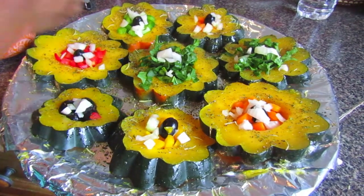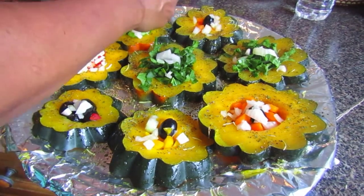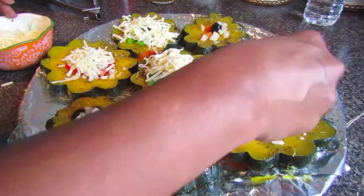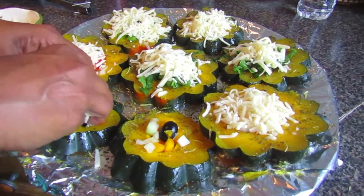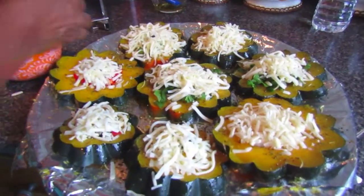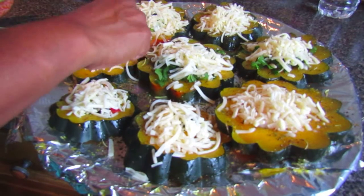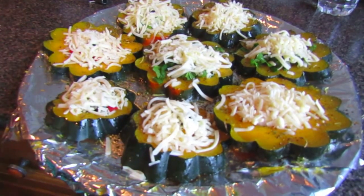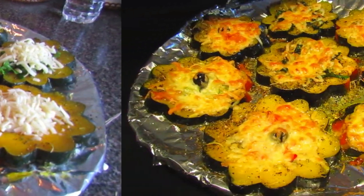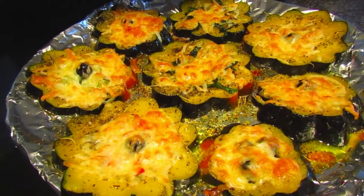Now we're moving on to the mozzarella cheese, which we're putting straight on top. You can put as much cheese as you want — the more the better. We chose mozzarella because it works really well with acorn squash flavors, but you can also try cheddar, tex-mex, or anything that works for you. After adding the cheese, put this in the oven for about 25 to 30 minutes at 380 degrees Fahrenheit.